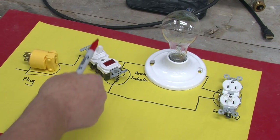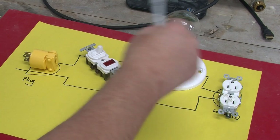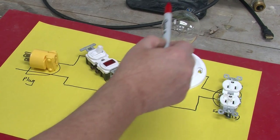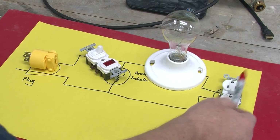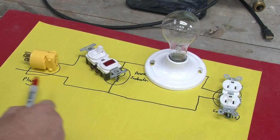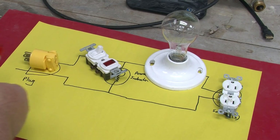When you turn the power on, any power that gets to the socket on the live wire has to go through the filament of the light bulb. What I haven't shown is that down below we also have a ground wire essentially going from the plug to the grounds on the socket.